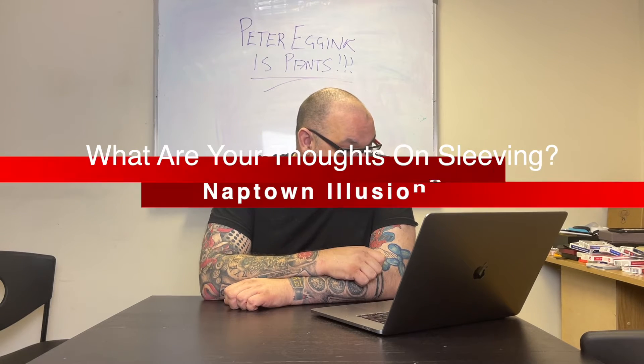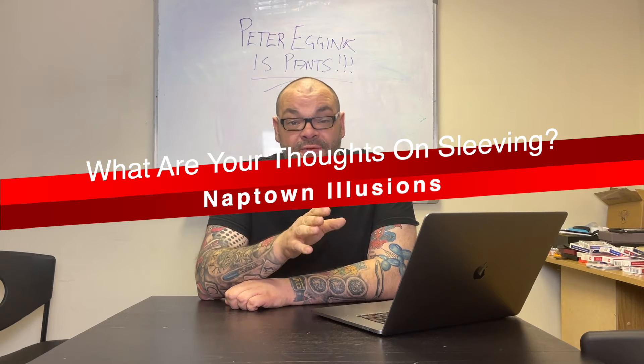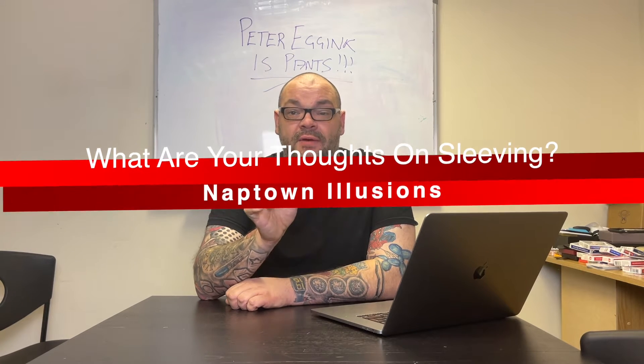The first question today is by Naptown Illusions. Naptown says: Craig, what do you think about sleeving? Jeffrey Wang has a lecture coming out on the 30th, enough sleeving, magicians can't wait. I love sleeving, and I love watching it. For many years I used to do sleeving a lot. My favourite routine, and personally I think still the best routine when it comes to sleeving anything, is Silver Dream by Justin Miller.